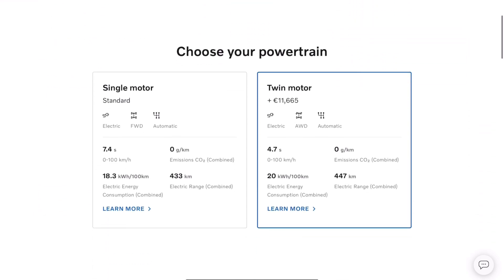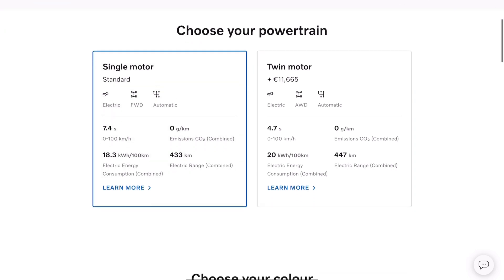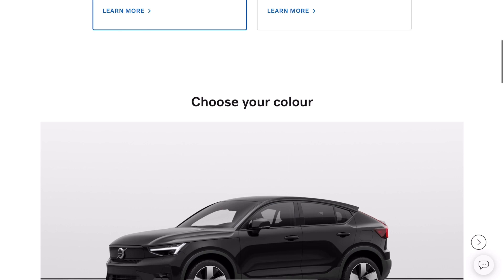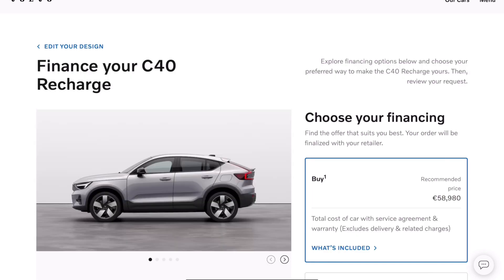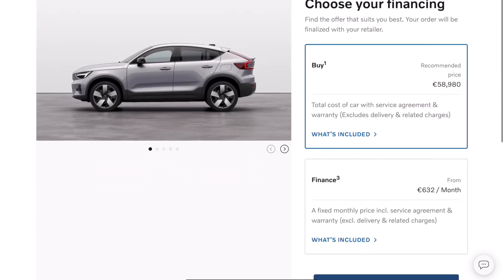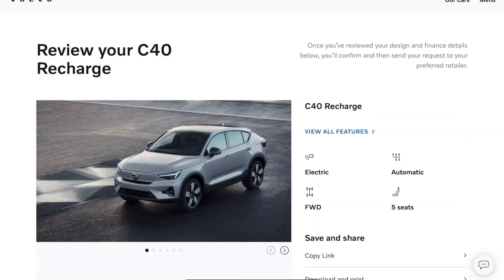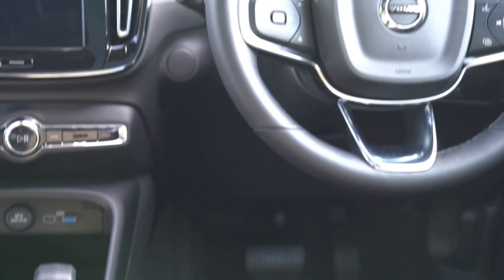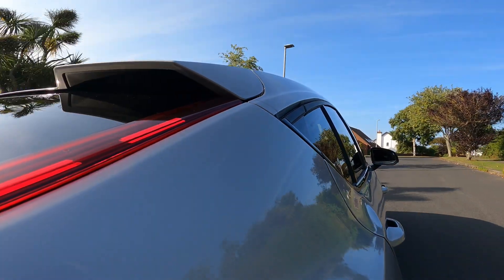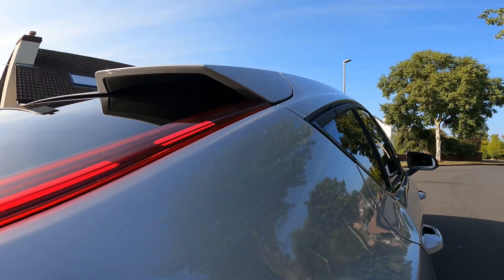The C40 is available with single motor front-wheel drive and twin motor four-wheel drive setups. The three available trim levels are the Core, Plus and Ultimate, though Core models are only available with a single motor. It's possible to charge from 10 to 80% with 155kW fast charging in around 28 minutes, and home charging from 0 to 100% with an 11kW AC charger takes around 8 hours.